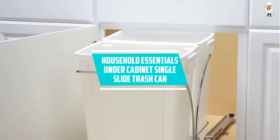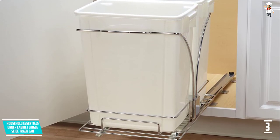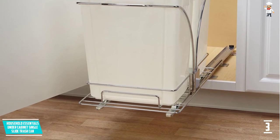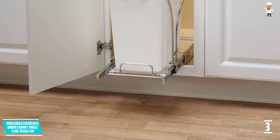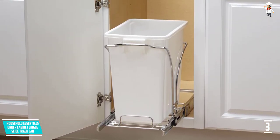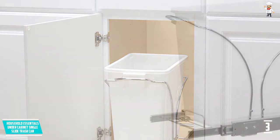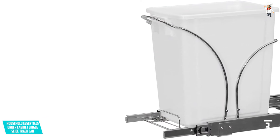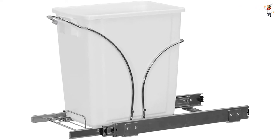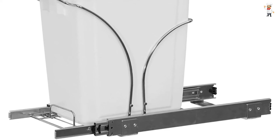At Number 3: Household Essentials Under Cabinet Single Slide Trash Can. This product has a volume of 5 gallons to accommodate most trash, and is available in bigger sizes. It can be used in offices, kitchens, living rooms, and bathrooms. It features a wide strong base made of chrome-plated material for proper stability and extended lifespan. The space-saver compact design has dimensions of 9.75x17.75x15 inches, and it comes fully assembled for faster installation.